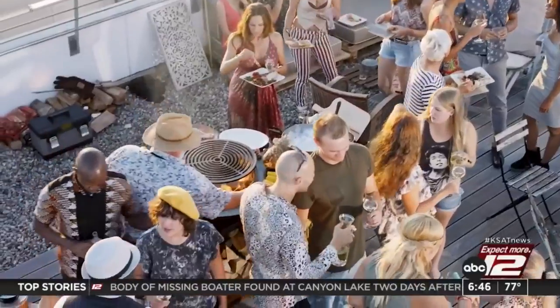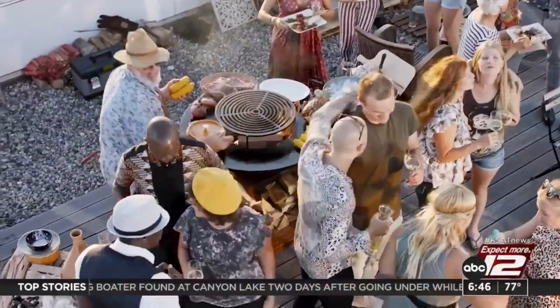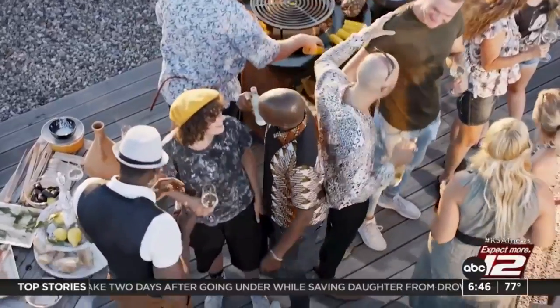Think of things that your guests may need during a barbecue and prepare for them ahead of time. The more convenient things are for your guests, the better.